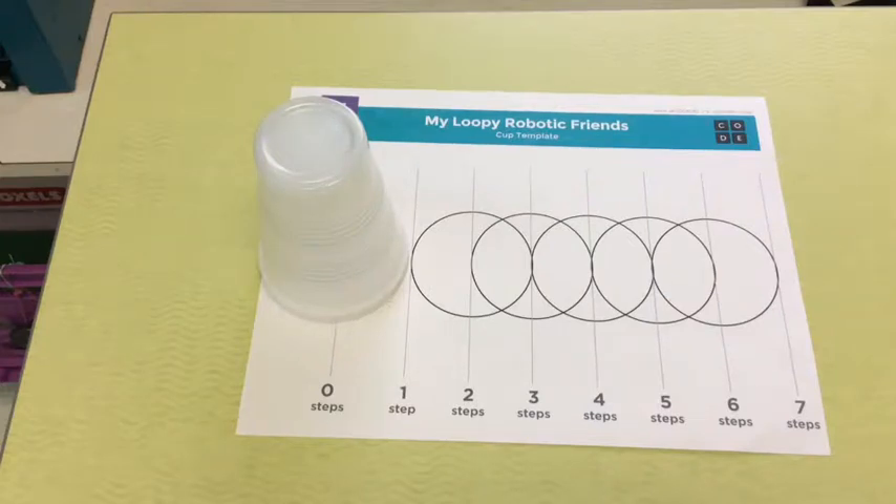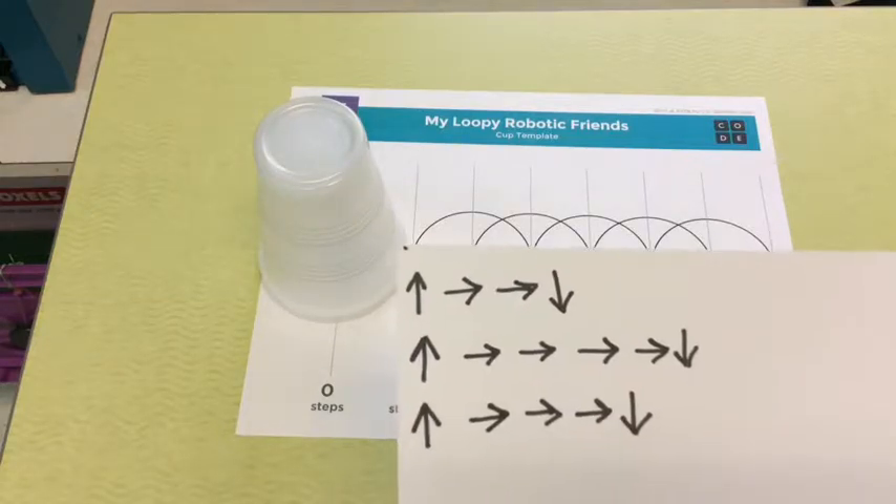Welcome, first grade students! Today we're doing an activity called My Robotic Friend Junior. You guys are going to act as the robots, and we are going to code each other using different arrows as our program.